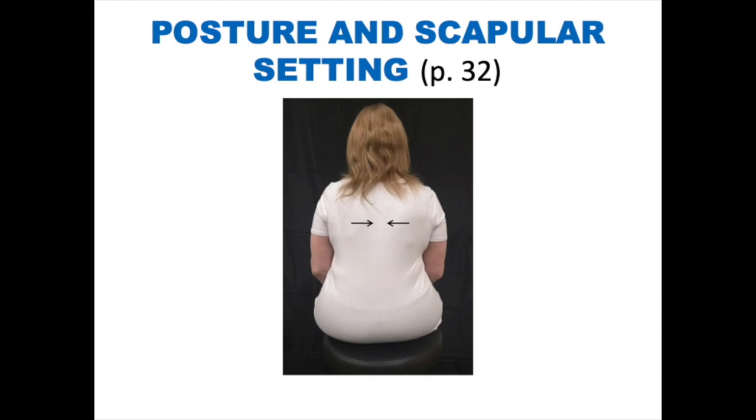Posture and scapular setting. Sit in a chair with good posture, keeping your neck and shoulder muscles relaxed. Your arm can be in your sling or resting on a pillow on your lap. Gently squeeze your shoulder blades together towards your spine and hold for 5 to 10 seconds. Repeat for 10 reps. Make sure not to pull your arms back or shrug your shoulders towards your ears as you do this.